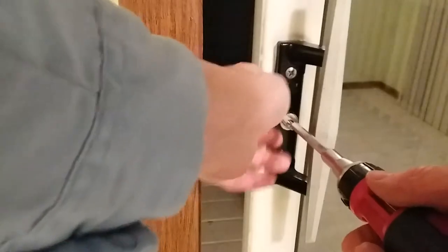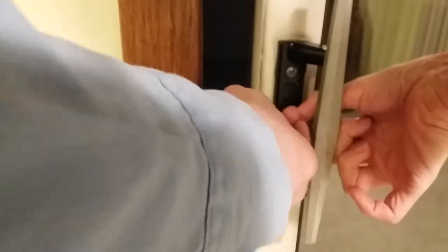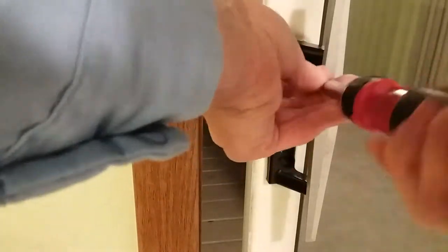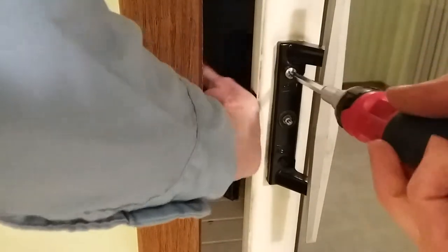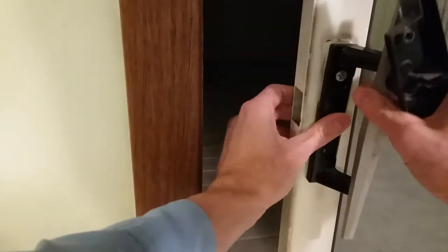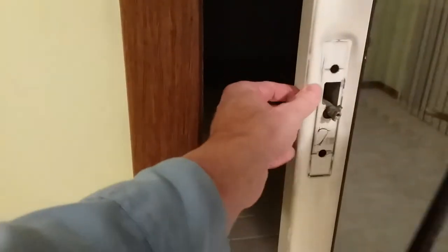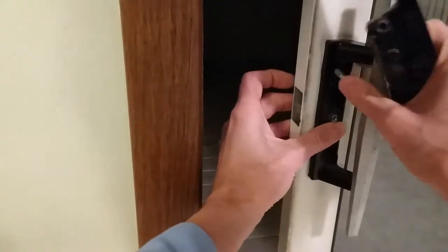So hopefully this will be a five-minute fix. Let me try to grab this so it doesn't fold it down. That's good, it's not going anywhere. I'm going to pull this out for a second. I want to be careful that nothing falls inside the door frame.